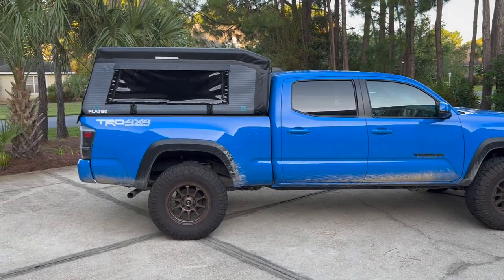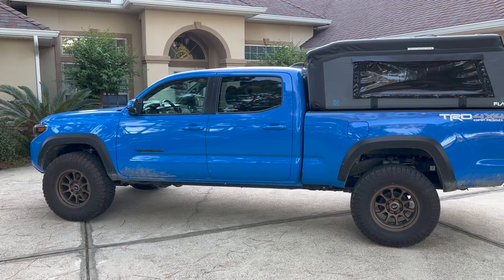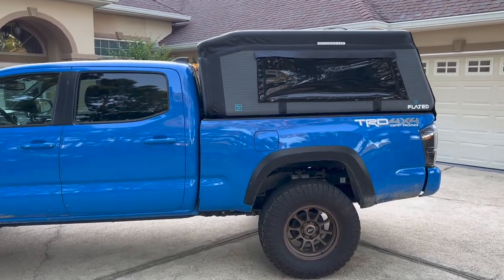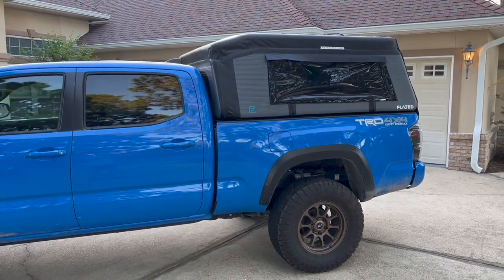Hey guys, Jon here. I wanted to give you all an update video on the Flated air topper for my Tacoma. In some of my recent Instagram posts and YouTube videos, people have been catching an eye on the Tacoma and I've had a lot of questions asking how I liked it. So I figured I would update you guys since it's been on the vehicle for close to a few months now.